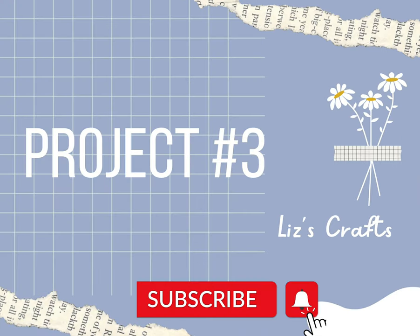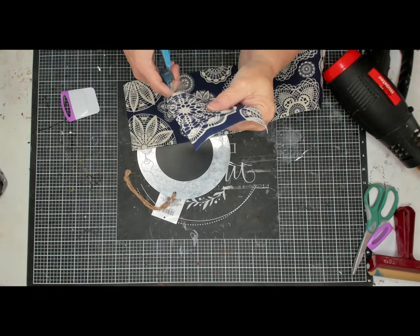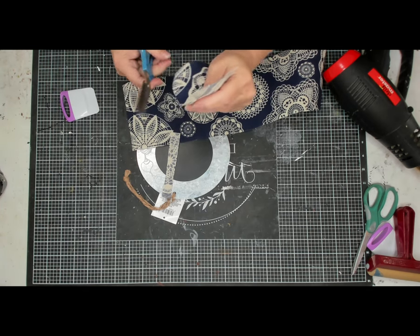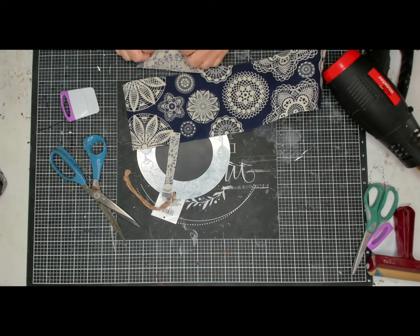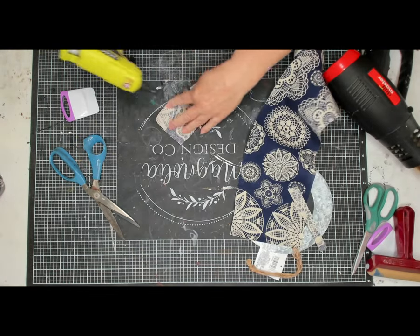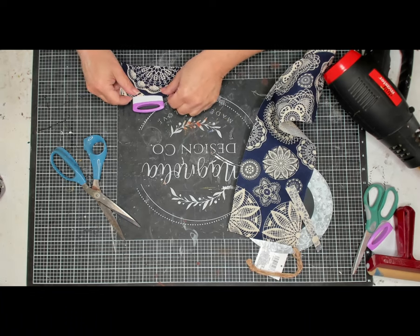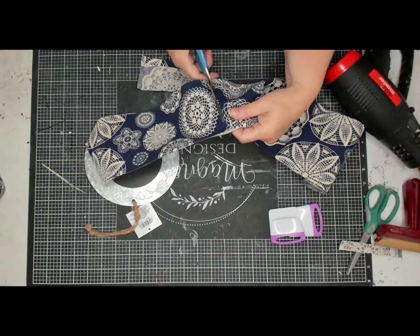Now we'll get on with project number three, which is a lot like project two. I'm using the same material but with one of the round tins with the round chalkboard on it. This leftover piece from our previous project is going to be the small pocket for the front of our bigger pocket. I'm just folding down the edge and hot gluing that down. I have a Ryobi hot glue gun — I got it for Christmas; it's cordless and rechargeable and I really like it.